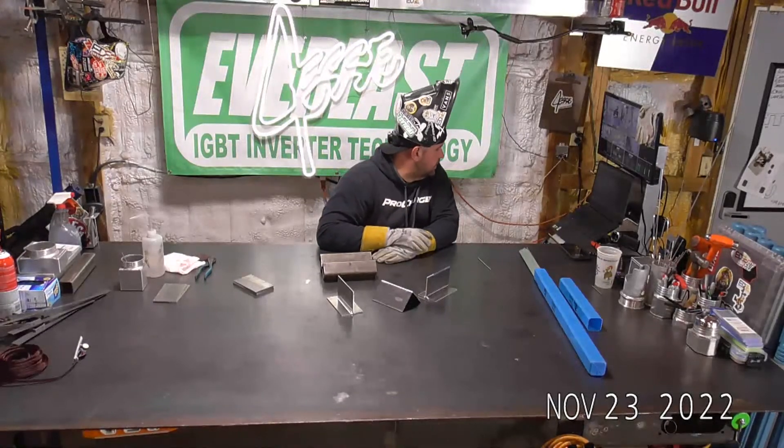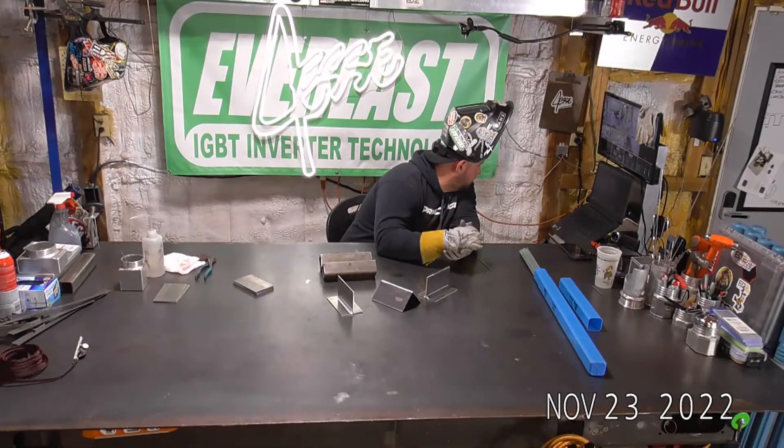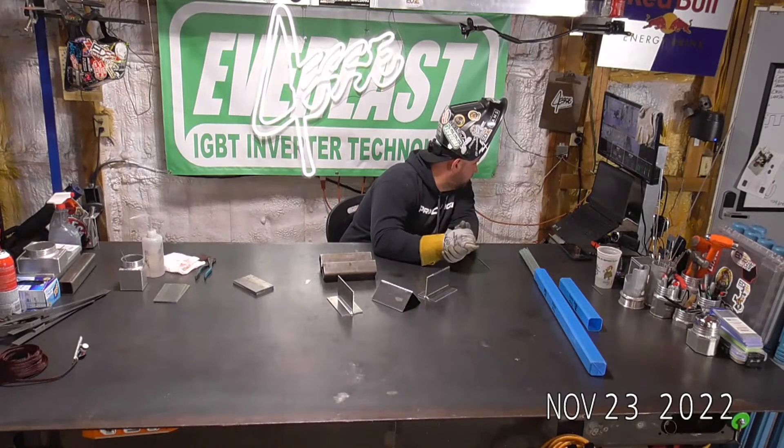Anyway, there we go — a nice little run through on the 220 for aluminum.